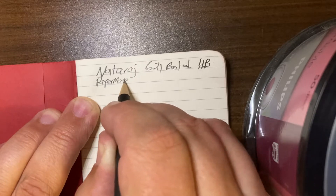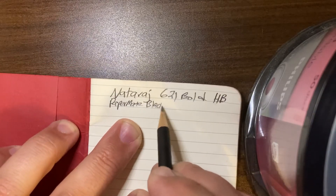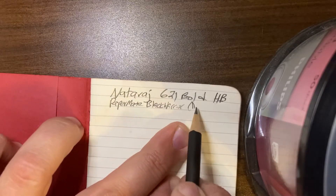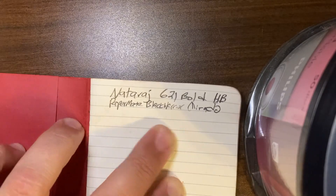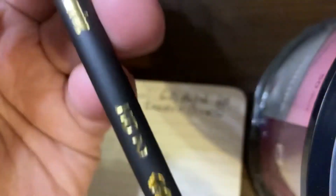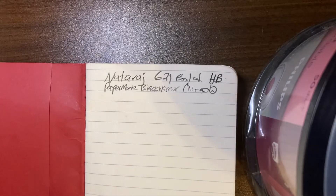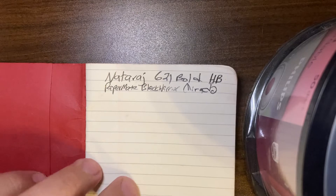This is the Paper Mate Black Warrior Mirado. Getting close to my stand here so it's hard to write. Yeah, this is a completely rounded barrel. And there you can see the darkness between the two — very, very close.